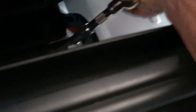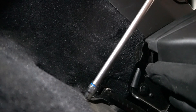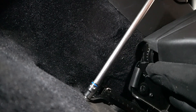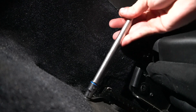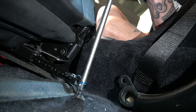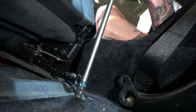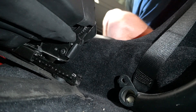Moving over to the passenger seat. This side doesn't have Allen keys for whatever reason, but a 10mm is working. In reality, this is not taking as long as I thought it would. I forgot I had power tools, so our day has just gotten much better. Time to take the second seat out.